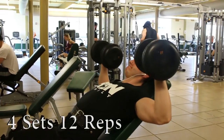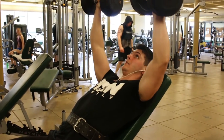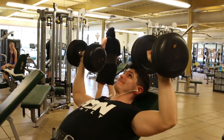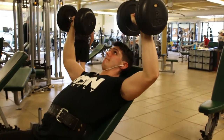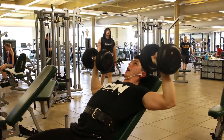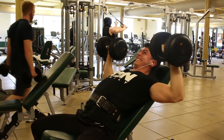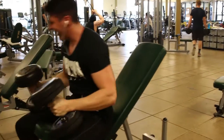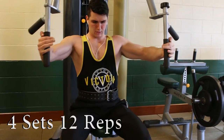Moving on to incline dumbbell bench press. I like keeping the bench at around a 45-degree angle. If I go too flat, my lower and mid-pec take over and I don't get much activation out of my upper pec. Going at a more upright angle helps accentuate that upper chest. You've got to be very careful here — it's easy to get your shoulders involved. Take it very slow and really focus on pulling with your clavicle, feeling it like it's on fire, because that's where the upper pec inserts. I'm not using very heavy weight — this is definitely more of a squeezing and tensing exercise.